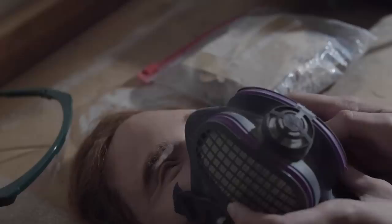Now when you get ready to sand, you're going to want to make sure that you use a breathing mask, some safety goggles, and also some gloves.